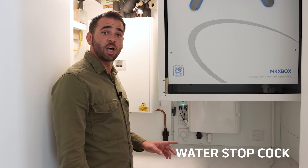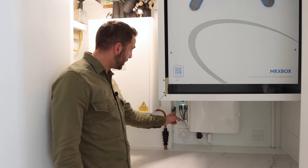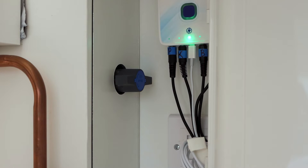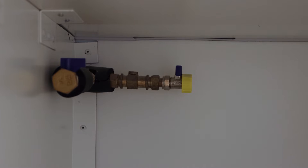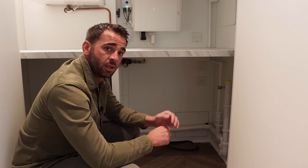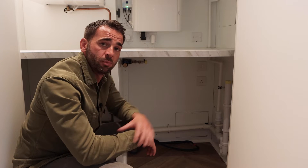There's only one valve inside the service cupboard that you need to worry about in terms of turning off all the water for the apartment, and that's this grey valve here. All you need to do is turn it horizontally to make sure all the water's off inside the apartment. This is the washing machine space — you have a washing machine waste which your hose would plug into, a washing machine cold feed which you connect by turning the valve on horizontally in line, and you also have a power switch where you would plug in your washing machine.